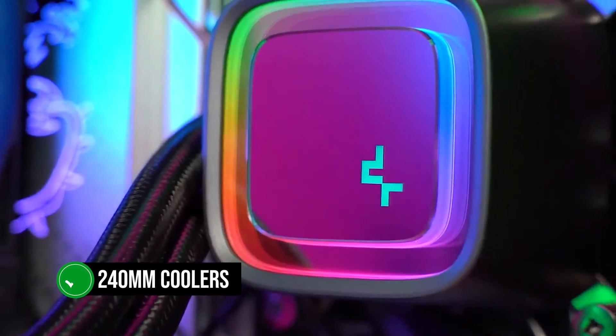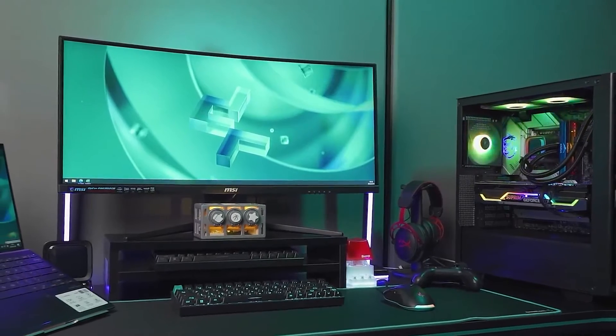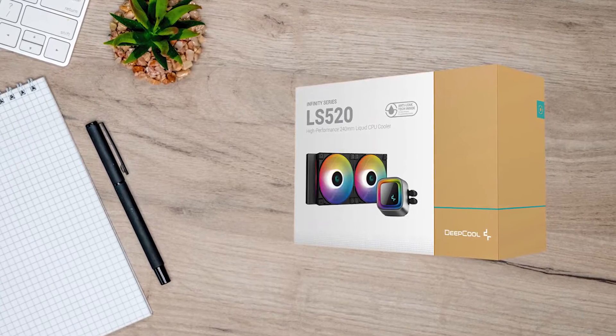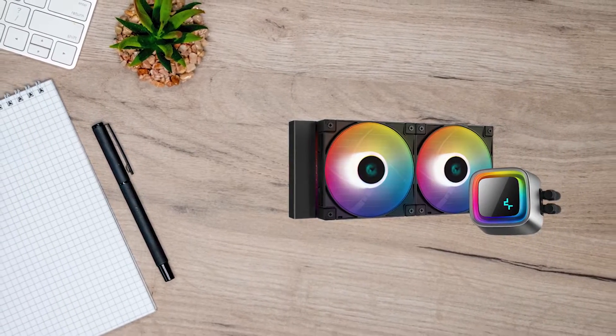When it comes to 240mm coolers, the Deepcool LS520 is one of the strongest coolers out there with this radiator size, and has a few neat tricks up its sleeve. Best of all, it's reasonably priced.